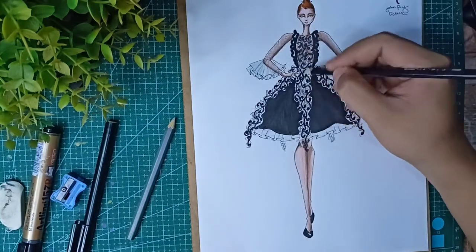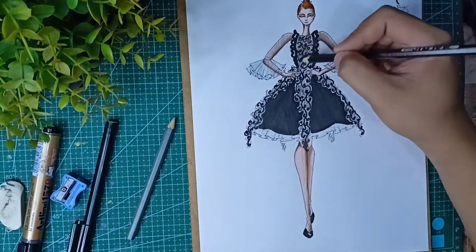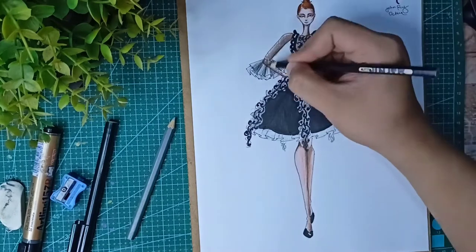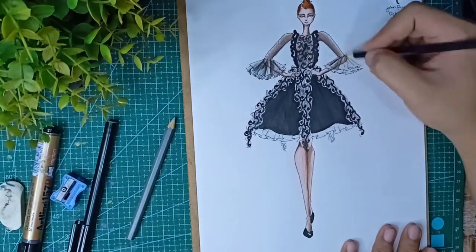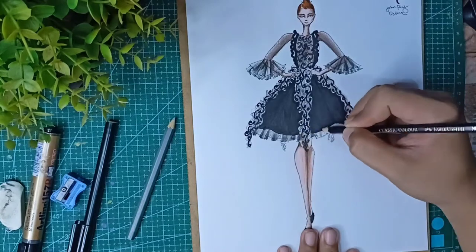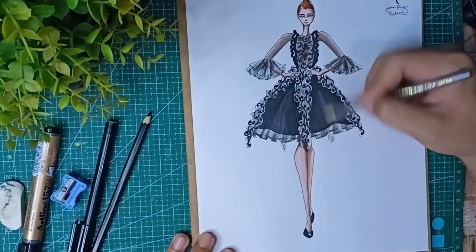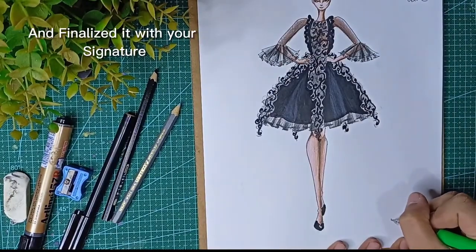Use yellow to soften and finalize the features. Finalize it with your signature.